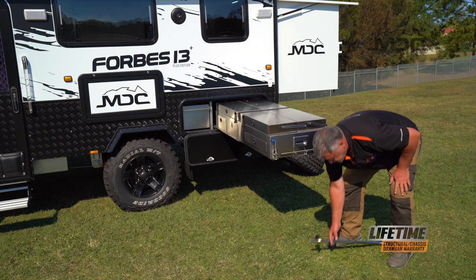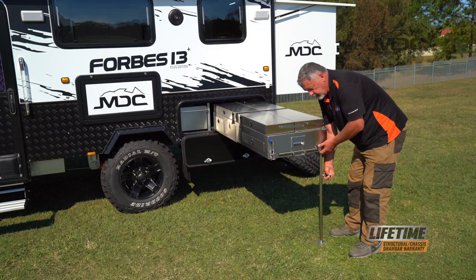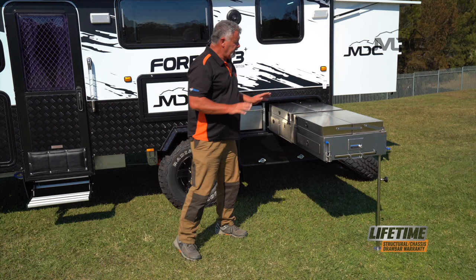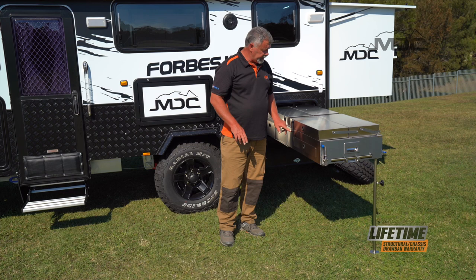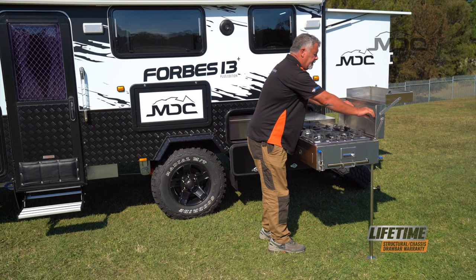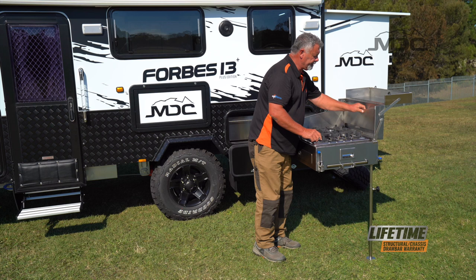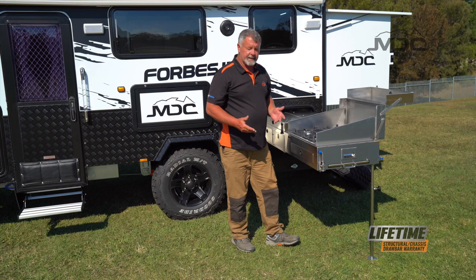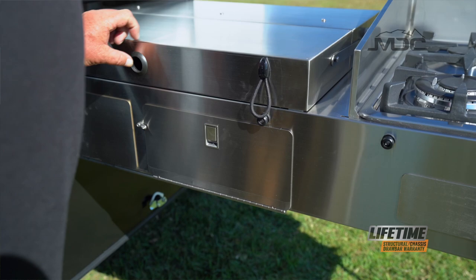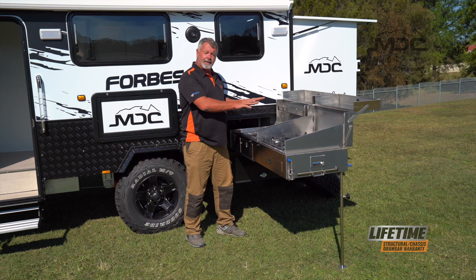Grab your support leg, pop it in the little receiver hole underneath, extend it down to take a little weight off the kitchen and lock it into place. The kitchen covers are secured by a little rubber bungee cord that loops around a fitting. Undo that, fold the top back and the tray will sit back there. Pull the wing panels out, fold them around to the side, push them down and put them in their slots at the front — that's your wind break set up. For the sink cover, undo the bungee cord, raise it back and push the cover back; that now becomes your dish rack. Raise the tap up and we just need to connect the gas.